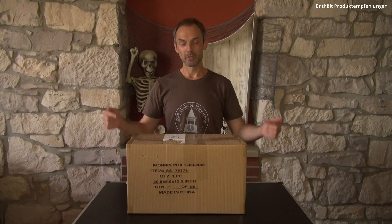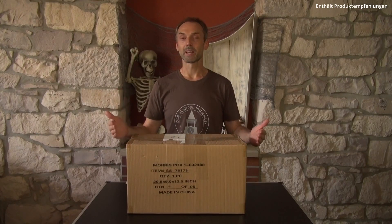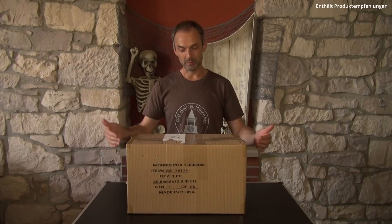Bevor wir starten, hier noch der kurze Hinweis: Für dieses Video und auch für den Inhalt dieses Kartons gibt es kein Sponsoring. Aber jetzt zurück zum Thema, ich möchte euch nicht länger warten lassen. Schauen wir einmal, was sich hier drin verbirgt.